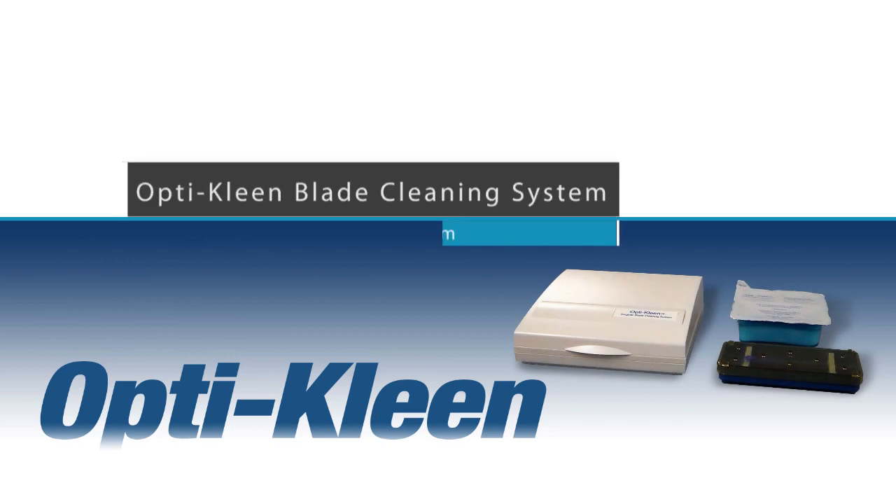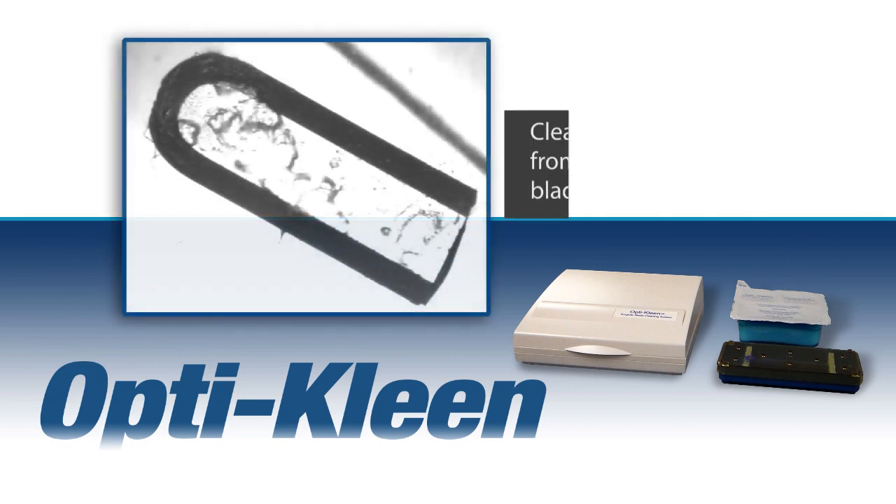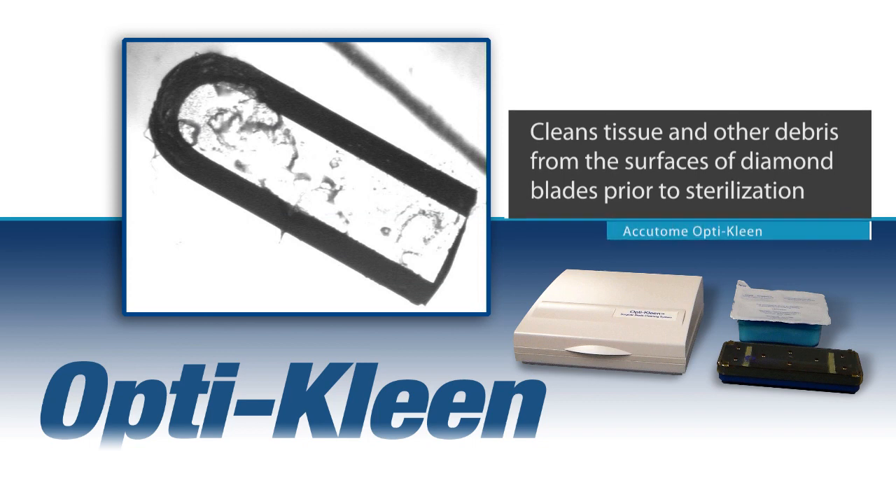Accutome recommends the OptiClean blade cleaning system for the care and cleaning of your diamond knife. This is an efficient and safe method for cleaning tissue and other debris from the surfaces of diamond knife blades prior to sterilization.